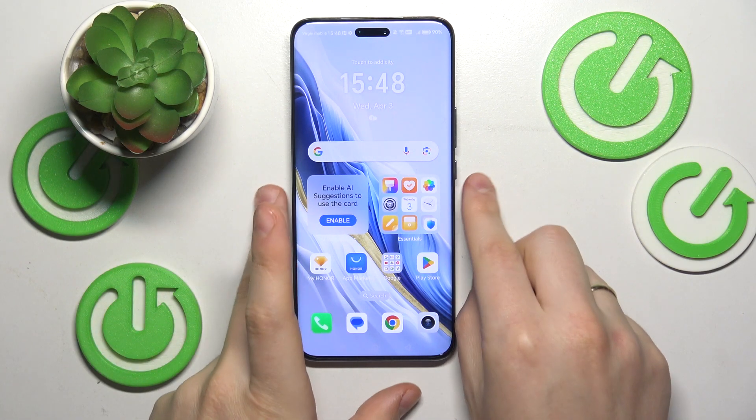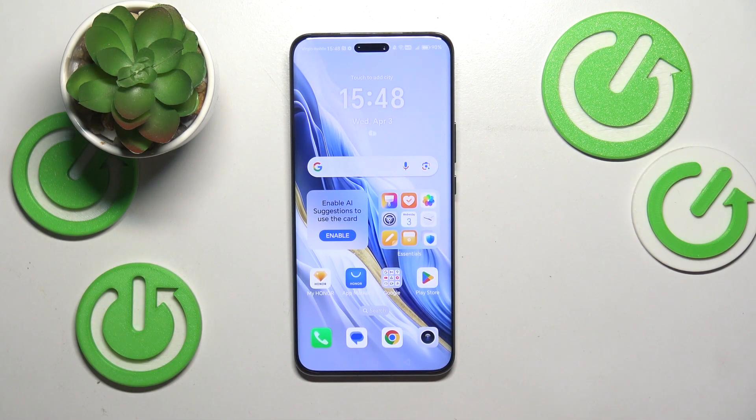This is the Honor Magic 6 Pro, and in today's video I would like to share a few useful camera tips and tricks on this test device.